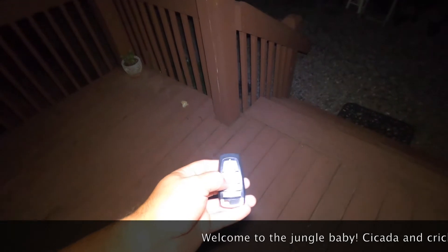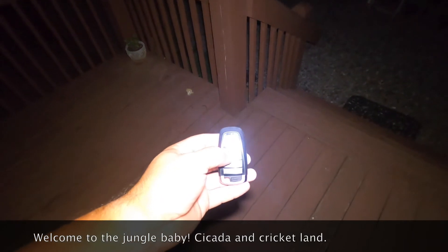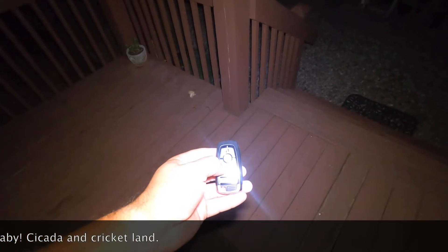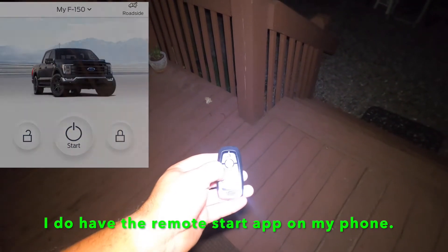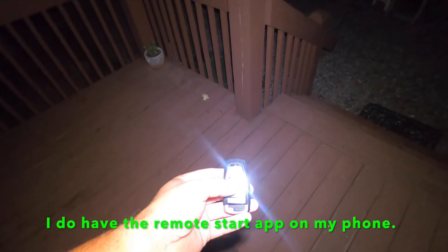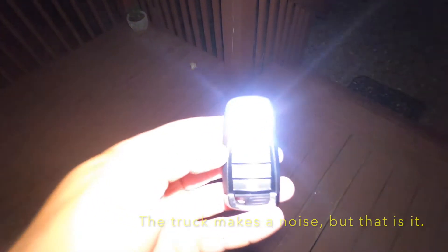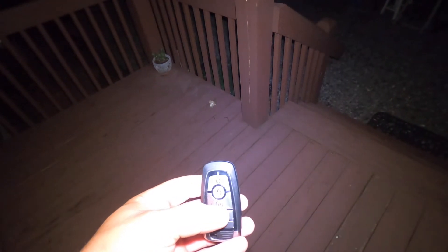I'm doing this at night and just want to show that I've had the truck for a week and a half now. I didn't even think about using the remote to remote start the truck until today, and unfortunately realized that the truck does not remote start with the T5. You're supposed to push the button two times, but the red light came on right above here, which basically means remote start doesn't work or it doesn't have it.